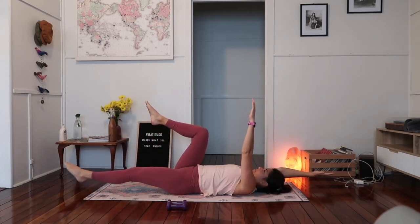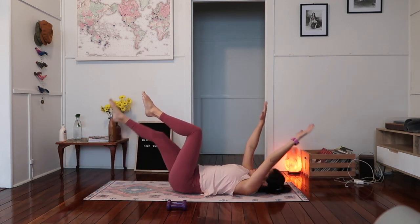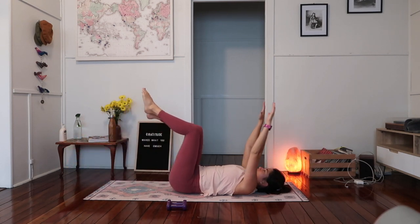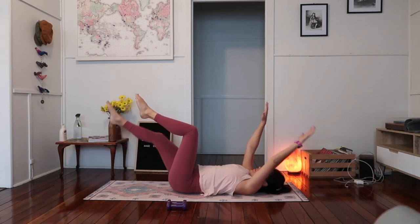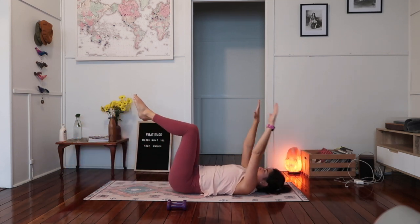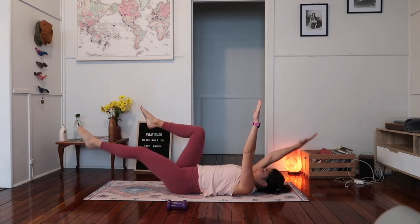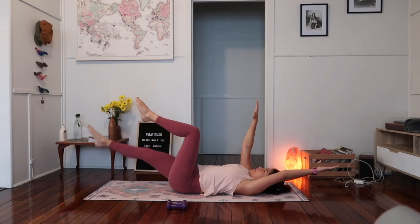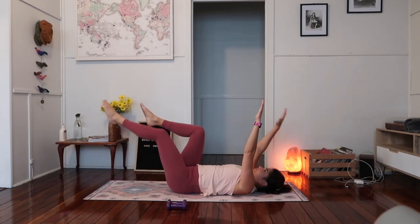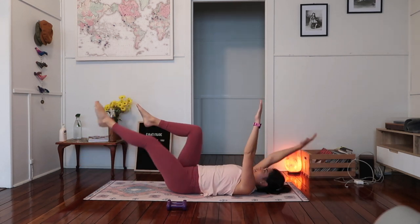One, two, three, four, five. If you've got clicking in your hips, that's okay, just as long as it's not painful — it can just be the hip flexor clicking over the front of the pelvis there. If it's painful, just stop and have a breath. Last two. Last one.